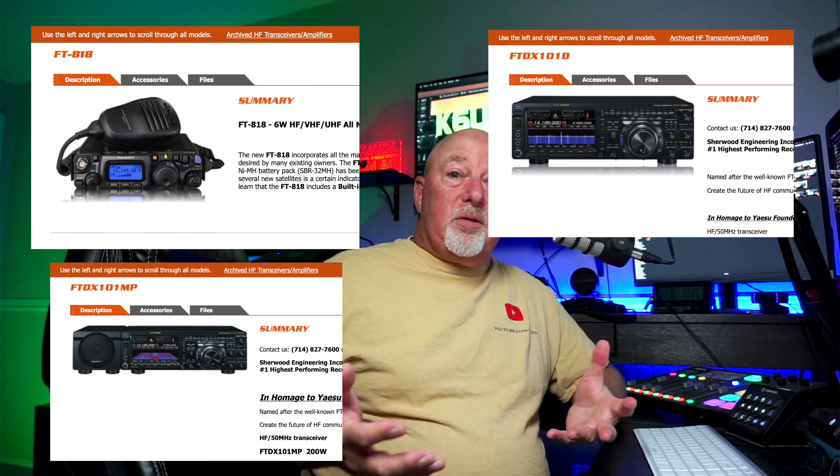So today I have, for your viewing pleasure, both my 7300 and my club's 991A. I'm going to do them kind of back to back, here on K6UDA Radio.